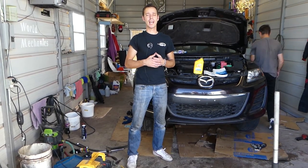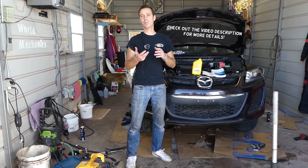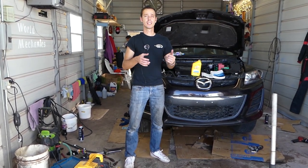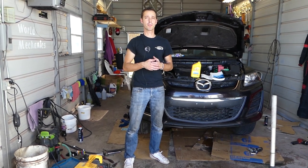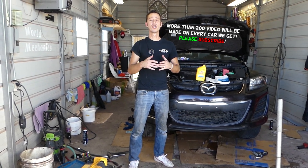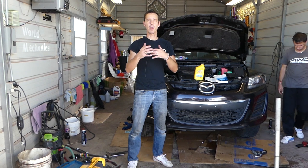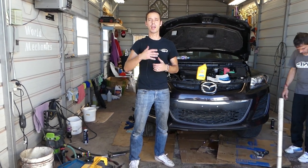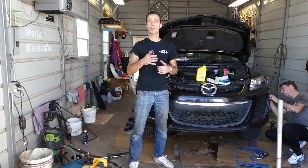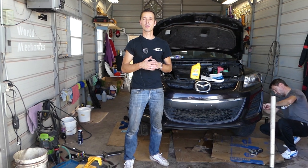Hey guys, welcome back to Auto Repair Guys. If you have a noisy power steering pump after you replace a power steering pump, a power steering line, or rack and pinion, stay with us and we'll show you how to fix that. The procedure is not very complicated, but if it's not fixed right, you will need a brand new power steering pump — because there are air pockets that will get stuck in the pump and it will run dry.